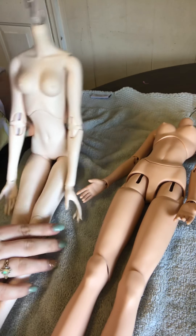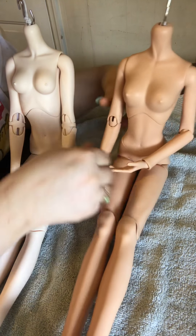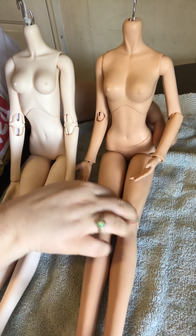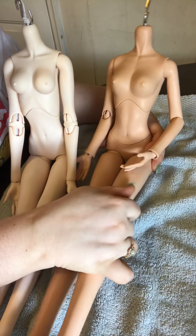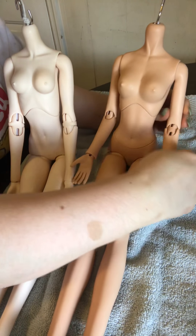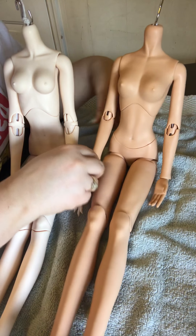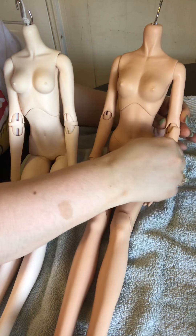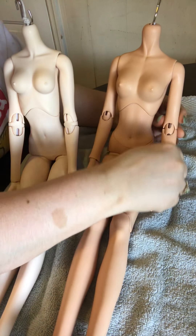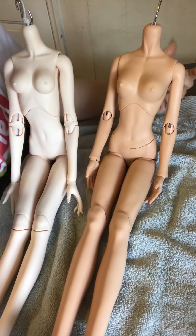This one has a special order tan that I bought second hand, so I think they had it made to match a head cap. If you like this color, you'd have to talk to them and get it special ordered — it's not something you can just select off the standard options.